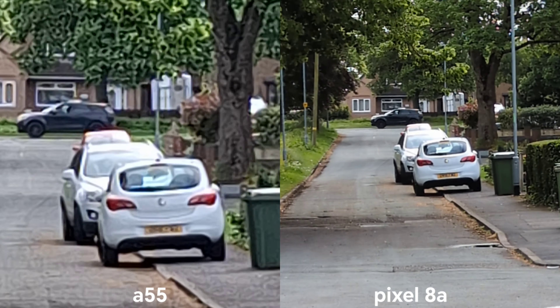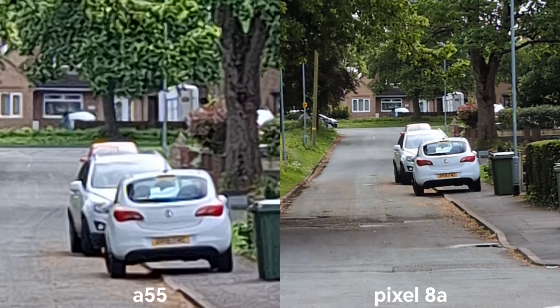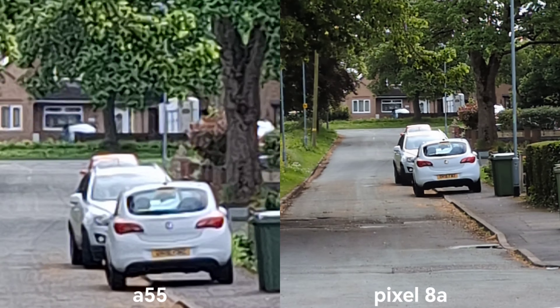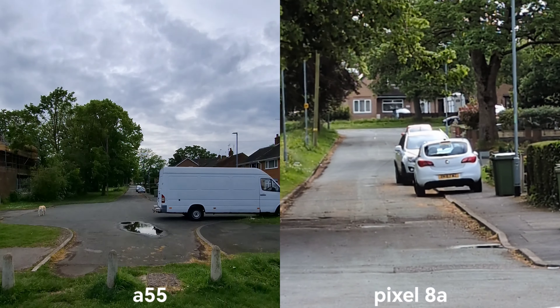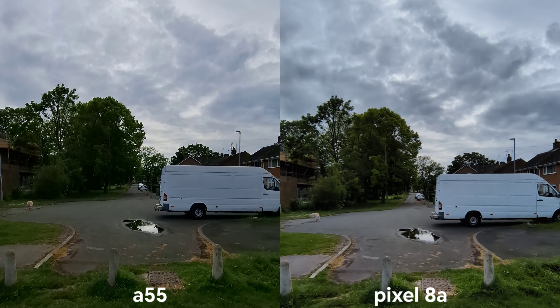Maximum zoom on both. Google Pixel 8a can zoom in up to x5. We have x10 on Galaxy A55. But let's switch back to ultra wide angle and take some pictures now.